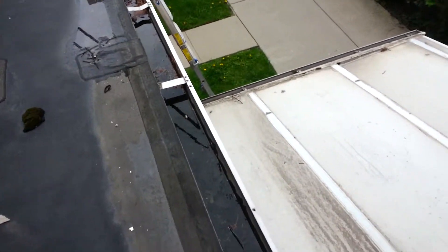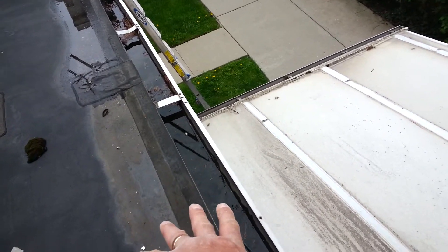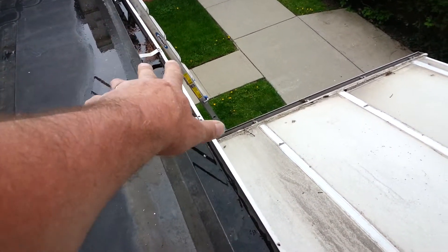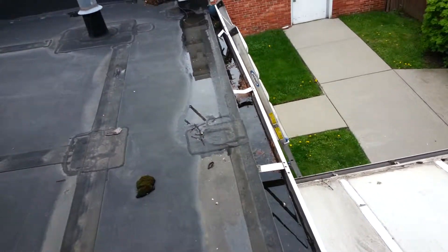This one's plugged solid. Install a new 6-inch gutter here — so we need a 6-inch gutter here, 5-inch gutter there. Option for helmet and heated helmet on both of these to keep the ice out of the entranceway. Okay, that's going to be one option.